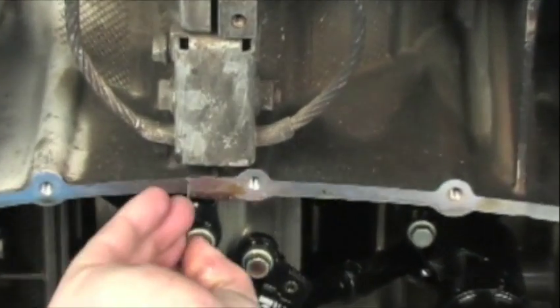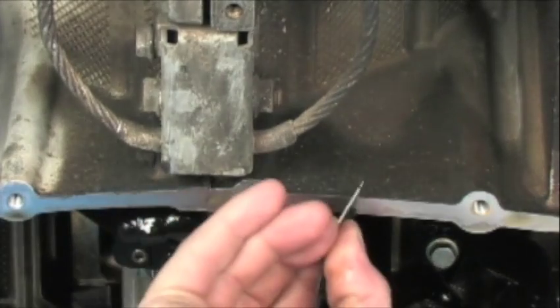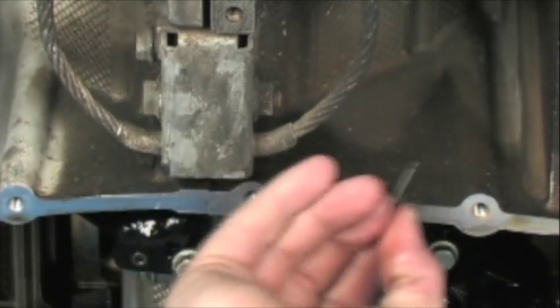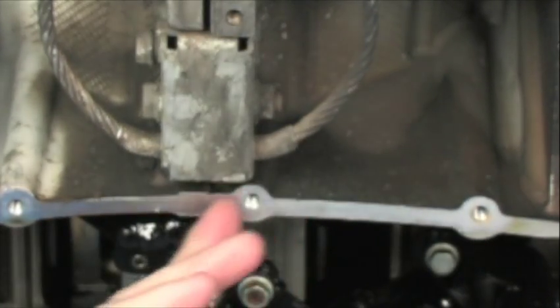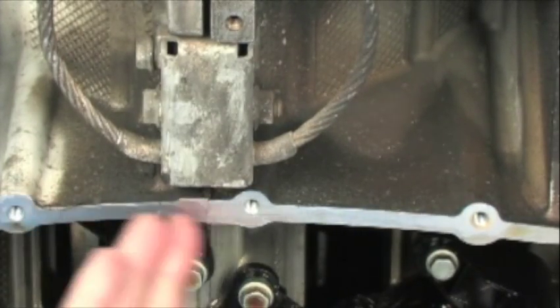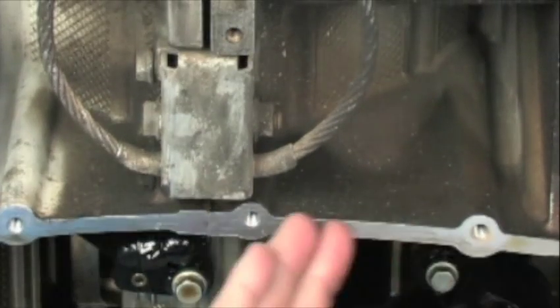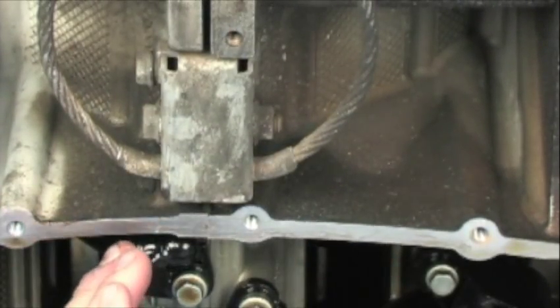Clean all these surfaces really well and make sure all the debris is out of here. You want a nice, good flange surface, and you also want to inspect this area for damage. Make sure that nobody's pried on it or did anything that's going to cause an imperfection in the sealing flange. If there's any imperfections, you can almost guarantee a leak.